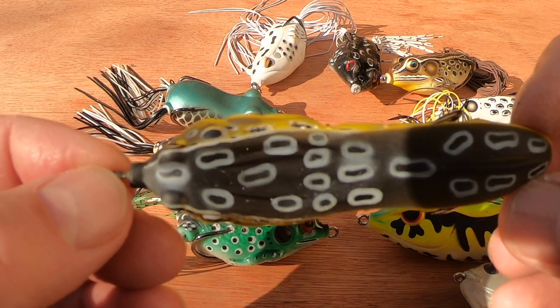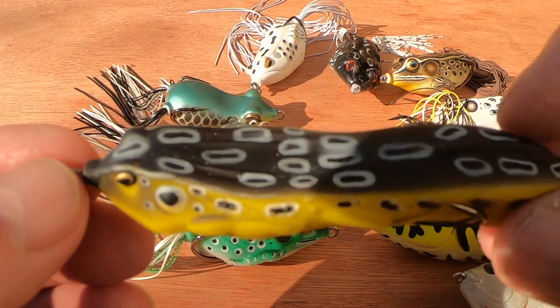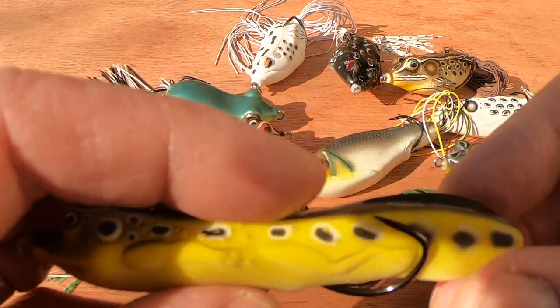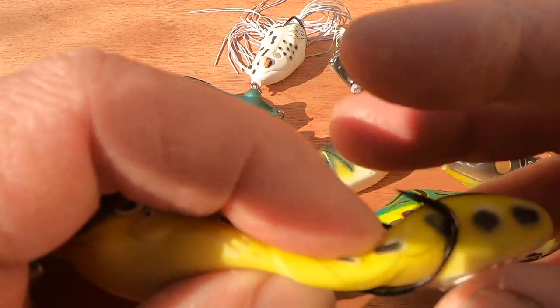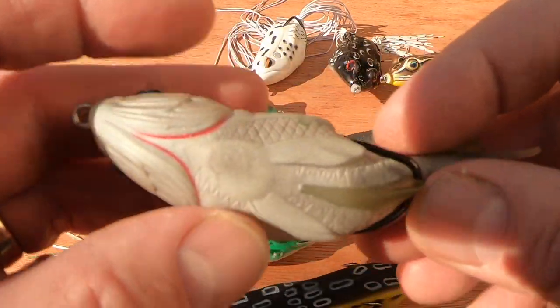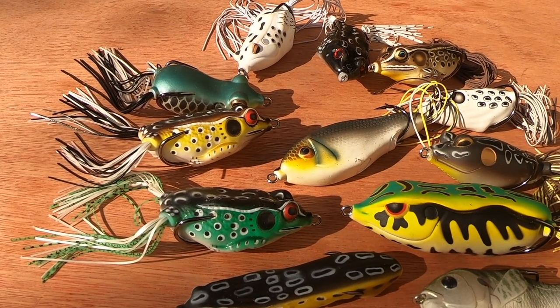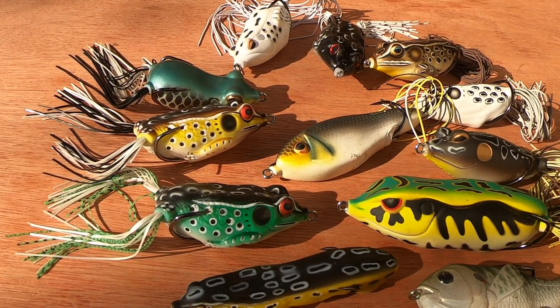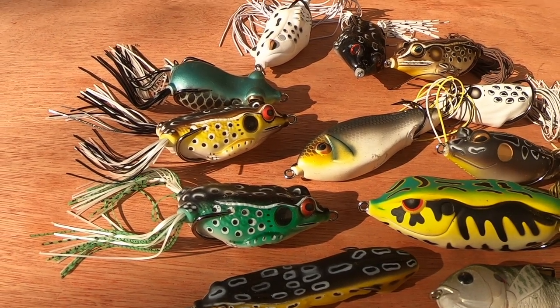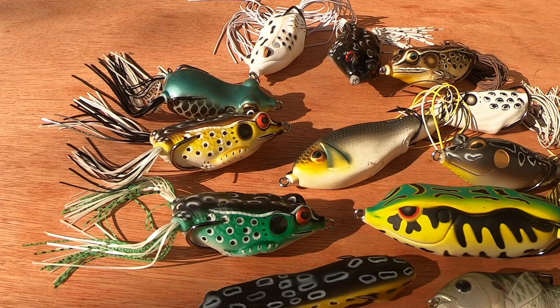I have another one here — I couldn't identify it for a while. You can see what I've done with the hooks again. It looks like some sort of slug in a frog color; I think it might be made by Lungerhunt but I'm not sure. You could stick a split shot inside to give it a rattle if you want. Thanks for watching as always — look after yourself, stay safe, and please like and subscribe to the Constant Angler channel.